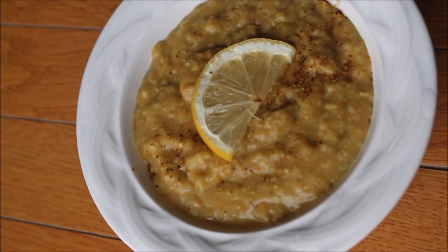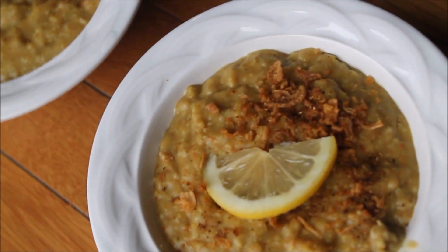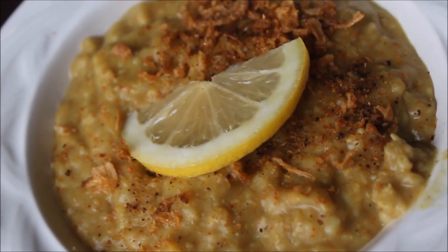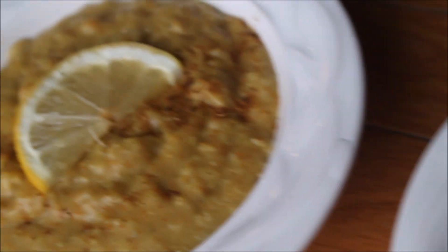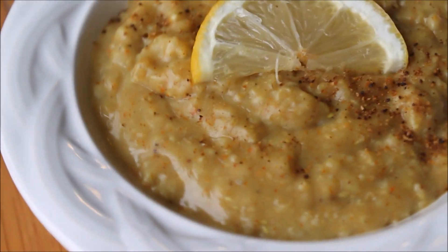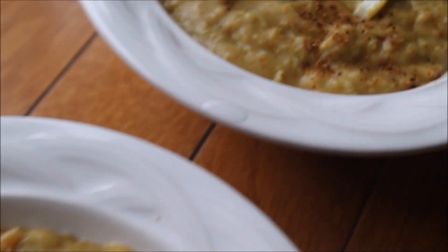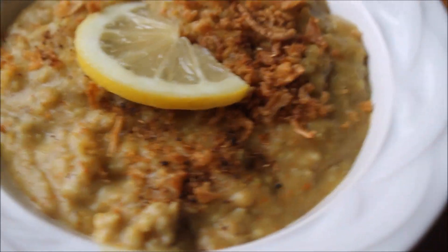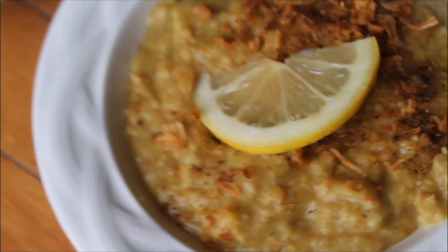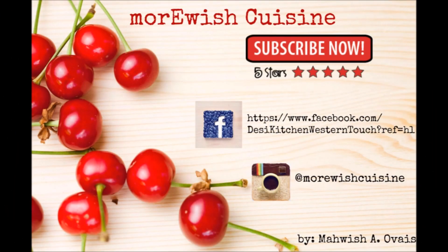This easy, inventive oatmeal recipe will give you new reasons to rise and shine. I don't remember who shared this recipe, but a few years back I learned it from a food group on Facebook and since then it's my family's favorite. If you like this recipe or try it, please let me know how it turned out for you. If you want to learn something else, leave me a comment down below. Thank you so much for watching, and if you haven't already, please don't forget to subscribe.